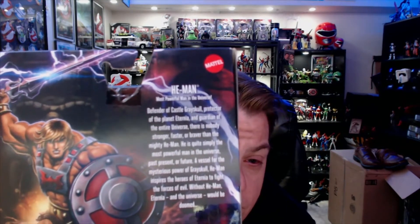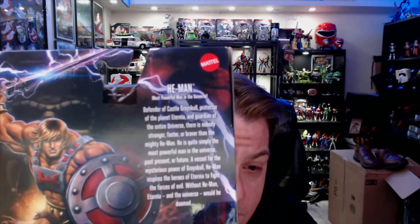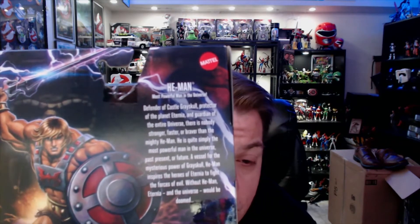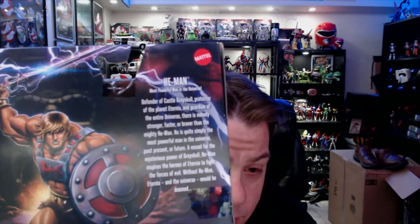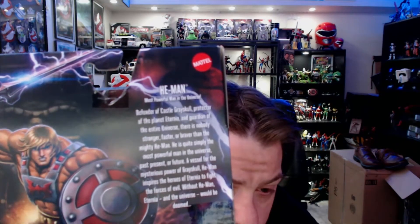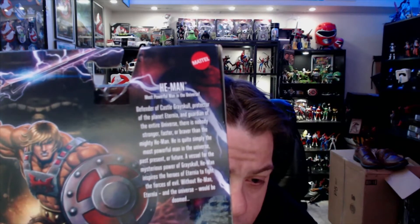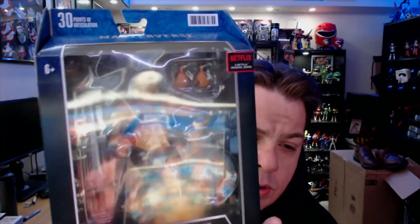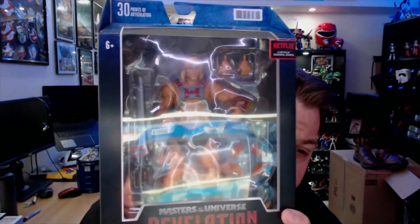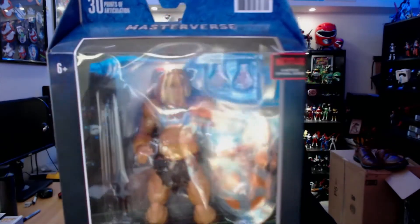On the back of the box: 'Defender of Castle Grayskull, protector of the planet Eternia, and guardian of the entire universe — there is nobody stronger, faster, or braver than the mighty He-Man, the most powerful man in the universe, past, present, or future.' Awesome art on the back, and I love that they altered the sword slightly to give it more of a barbarian-warrior look rather than the solid metallic style we're used to.